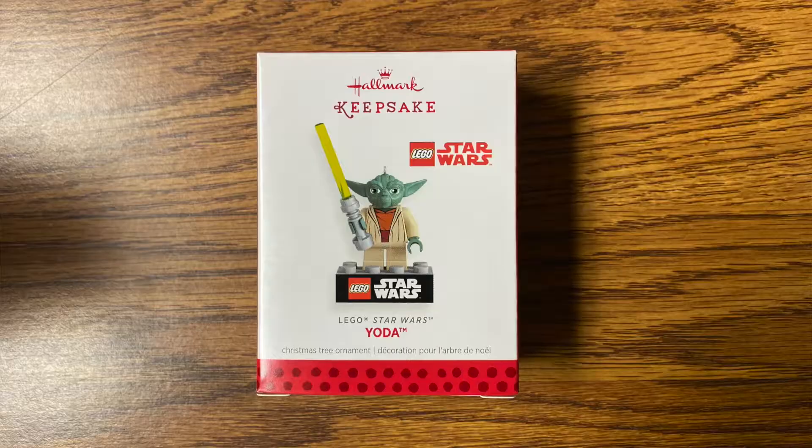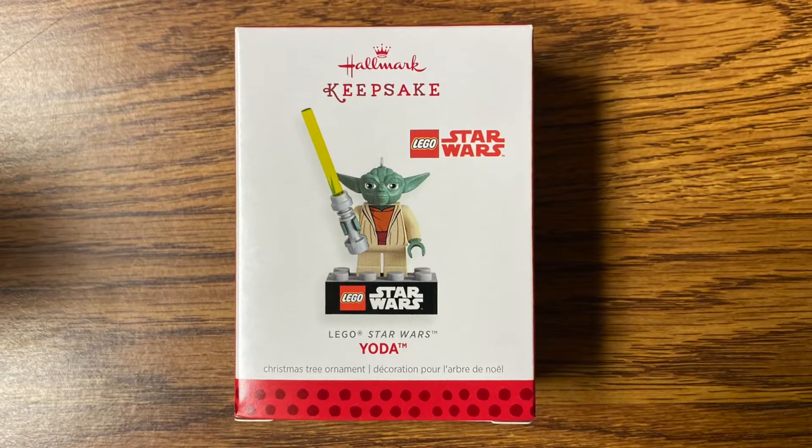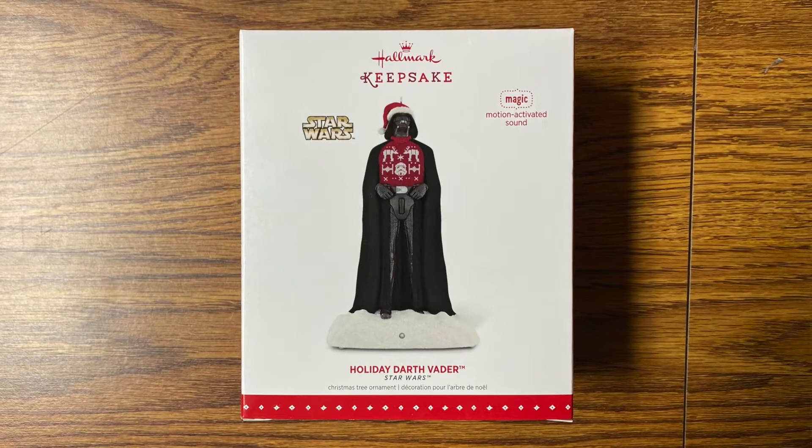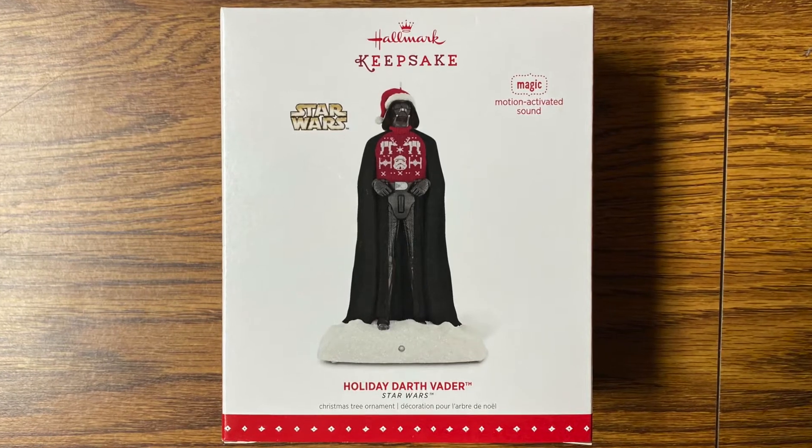In 2013, I picked up my first Hallmark Star Wars Keepsake Ornament, which happened to be a Star Wars Yoda Lego. In 2016, I picked up a bunch of 2015 Darth Vader wearing an ugly sweater. These were on closeout, and I used them as Christmas gifts for a youth group I was involved with. I only have a few of the Star Wars Keepsake Ornaments. However, I do have a nice collection of Hallmark Ornaments that were available at Walmart and even some at Target.